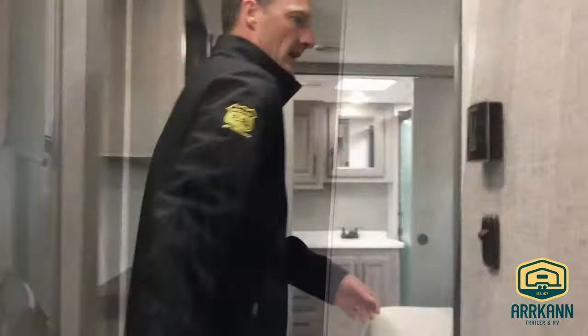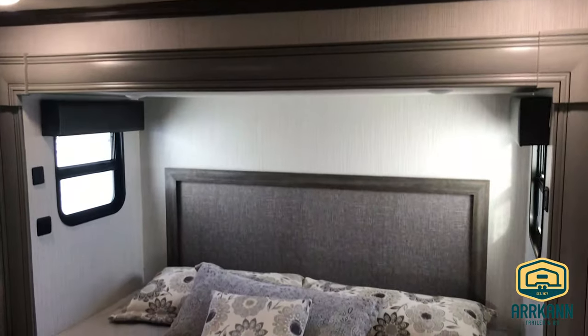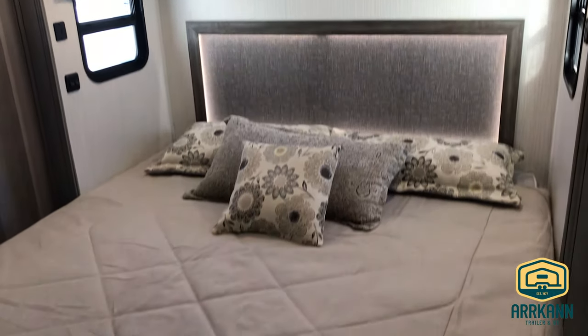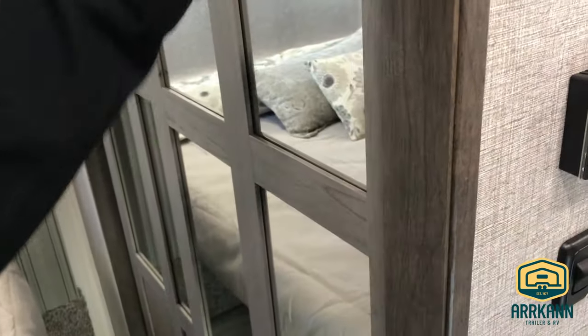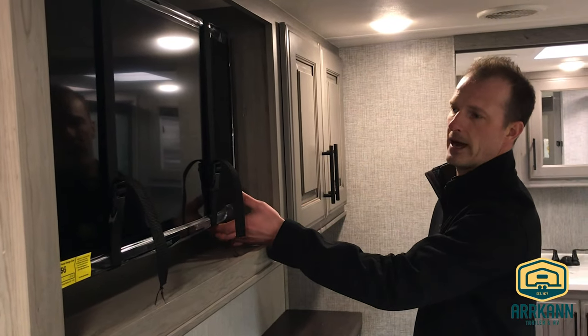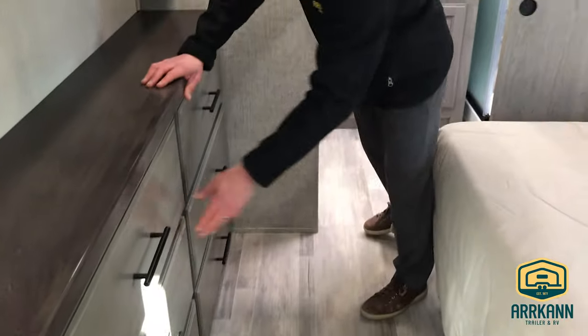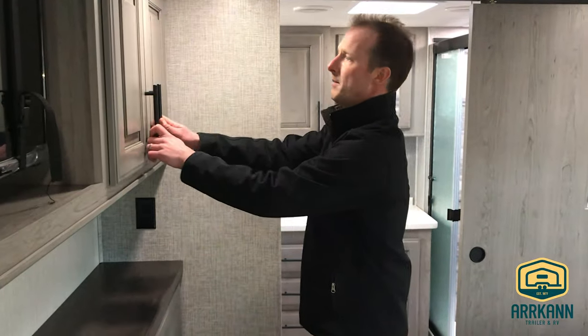Up in the bedroom you've got a king-size bed with nice accent lighting and USB ports along the bed for charging phones and devices. There's a really large wardrobe closet, and that's also where your washer-dryer prep is located — so you get storage plus washer-dryer prep, making this a full-time living unit. We added the optional TV on a swivel bracket in the bedroom, and there's a large bank of drawers and additional cupboard storage under the bed.